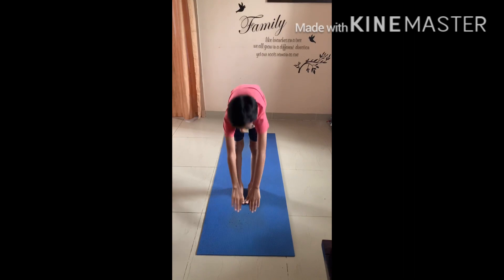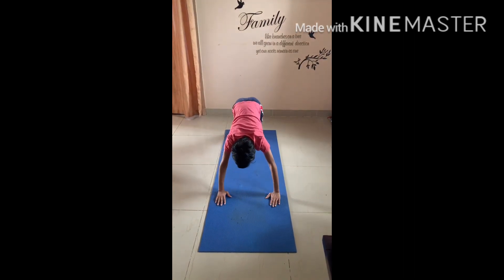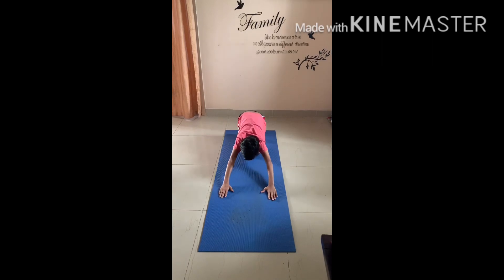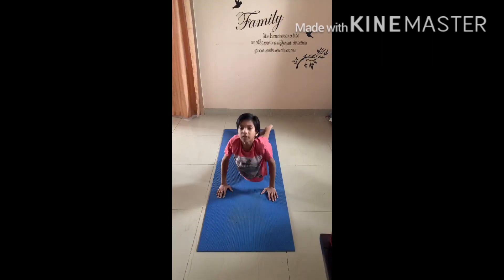Up, two, bend forward, take the left leg back, take the right leg back, bend your knees, sit back, come up, pull your body on the floor, accept your pelvic and thighs, stretch up to your waistline.